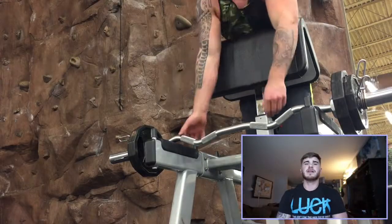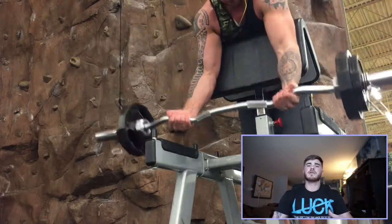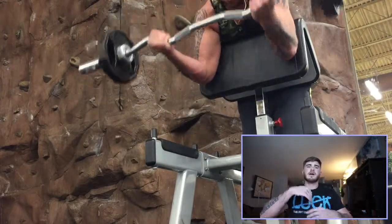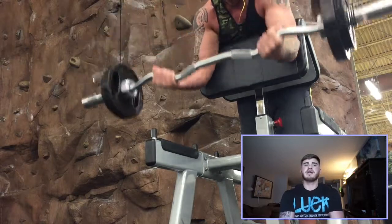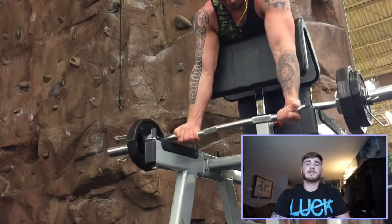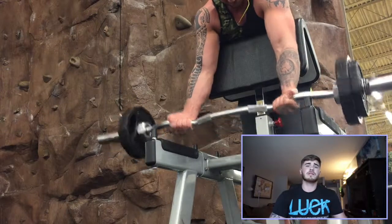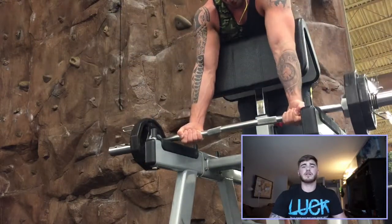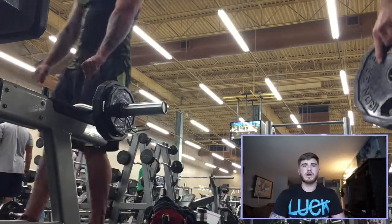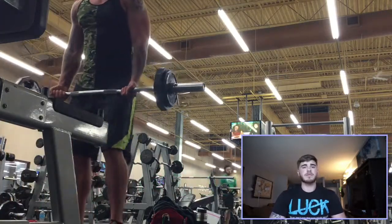On to biceps — this is the vertical preacher curl, where my upper arm stays vertical the whole time. You get a crazy amount of tension at the top, but it's really hard to get the weight moving at the bottom. Go light with this one — trust me. I'm supersetting it with a regular standing curl: I come around to the other side of the machine, use the same weight, and squeeze out another six to eight reps, basically going to failure.